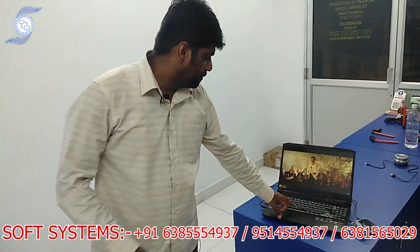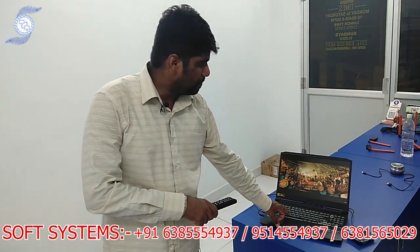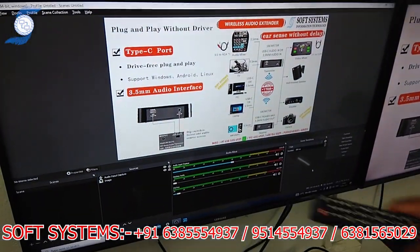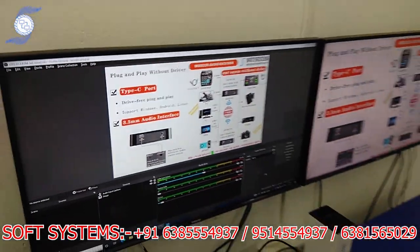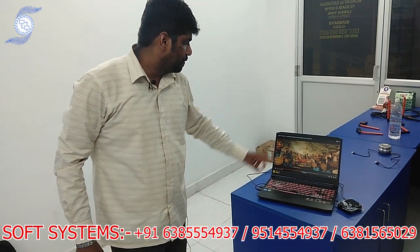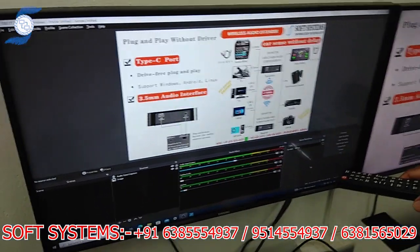I am just passing the audio — the audio is passed. There is no audio on the TV — this is the line level signal, but no audio on the TV. If you see the video here, it is already passed; the video is playing and we are also getting the audio here.